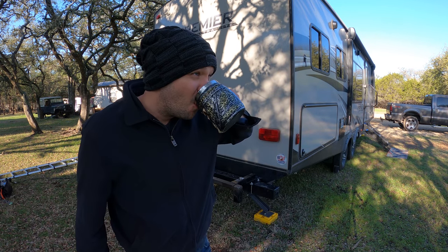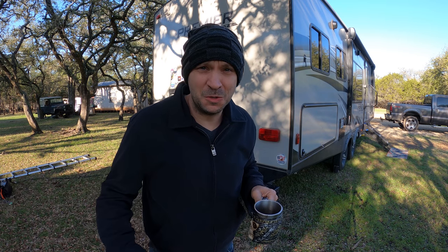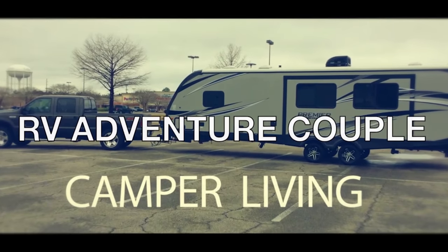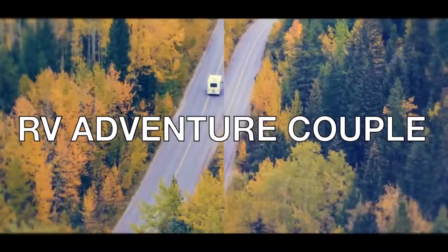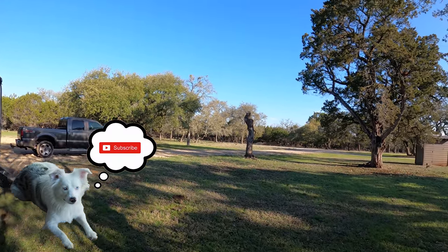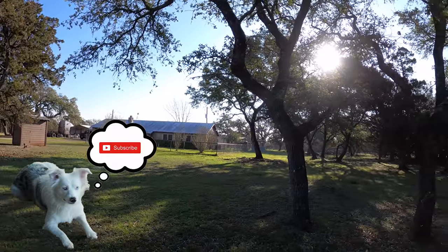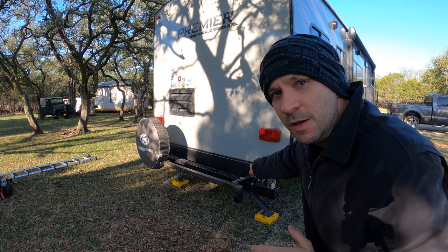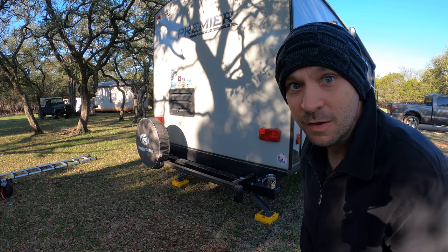Hey, welcome back to the channel guys. So we're here in Texas doing a little mooch docking at my grandparents' house, and I wanted to show you guys something I built while I was here. But first let me show you around — it's really beautiful out here. It was really cool playing out here when I was a kid and it's still really nice. But this right here is what I made, and I want to show you guys what it is and how it works.